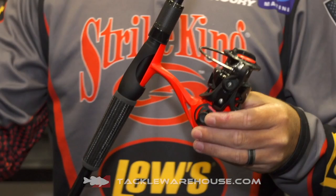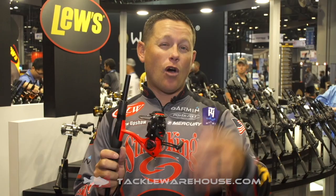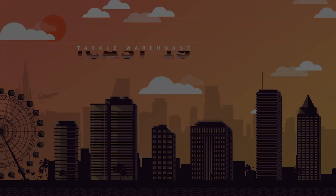Oh, and I haven't even talked about the one thing that's the most noticeable feature — the vivid red look. If you're fishing out on the lake, everybody's going to see this spinning reel. It looks great, feels great. Only $49.99 and it's available now for pre-order at Tackle Warehouse.